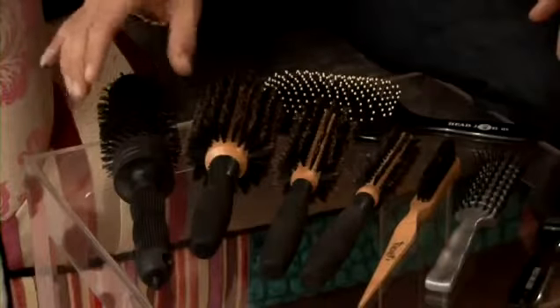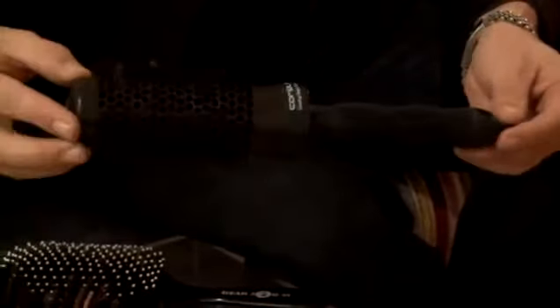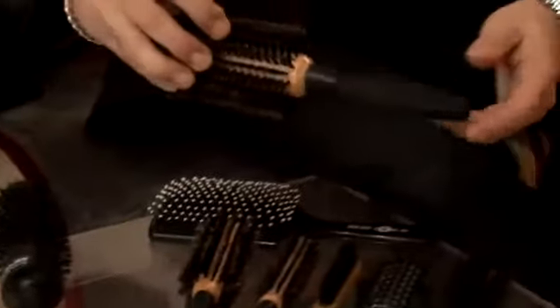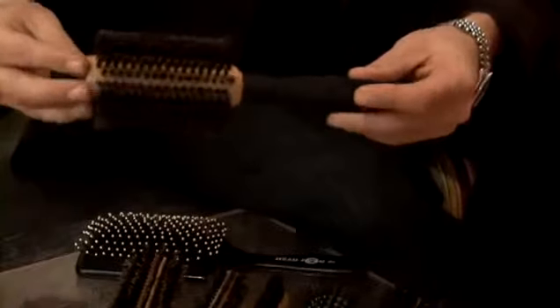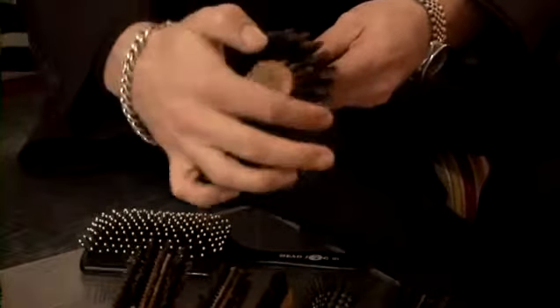Here we have four round brushes. Round brushes change the hair shape. Here we have a metal barreled plastic bristled round brush — you would use this primarily for people with very thick, very curly hair. We then have three graded natural bristle brushes for finer hair that wishes to be blow-dried. You determine how much curl you want in the hair by the diameter of the brush.